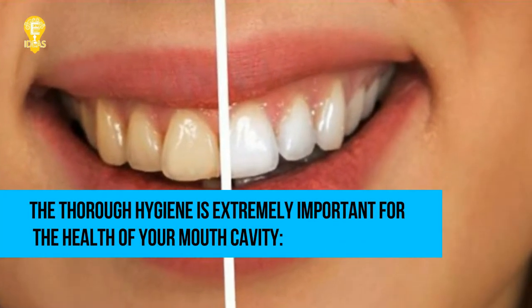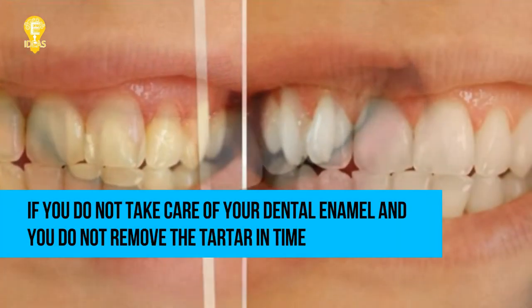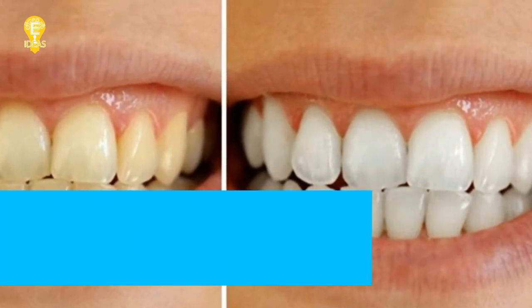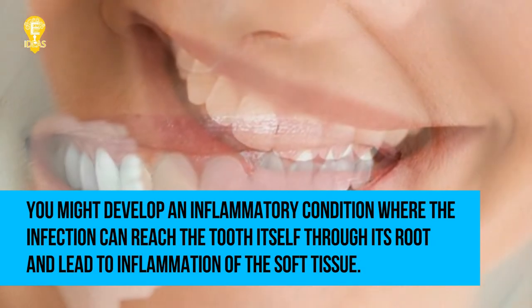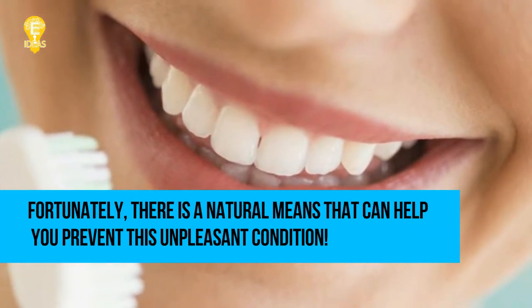Thorough hygiene is extremely important for the health of your mouth cavity. If you do not take care of your dental enamel and do not remove the tartar in time, you might develop an inflammatory condition where the infection can reach the tooth itself through its root and lead to inflammation of the soft tissue.